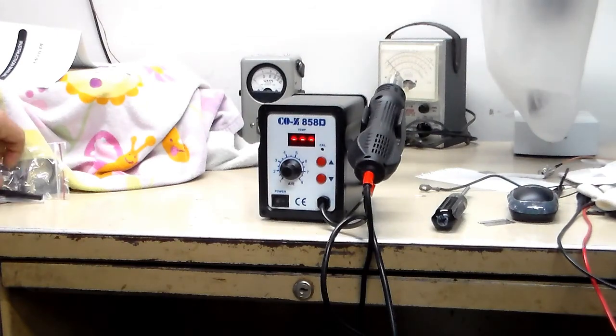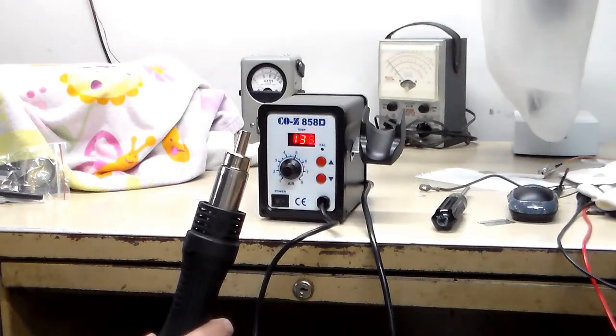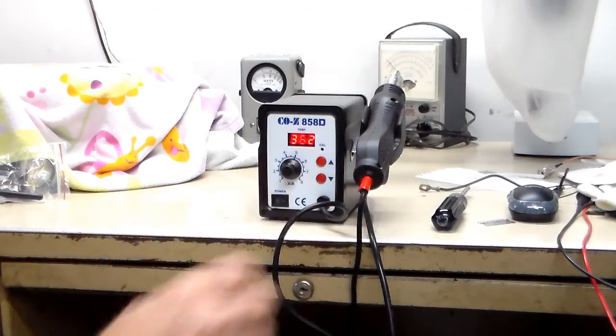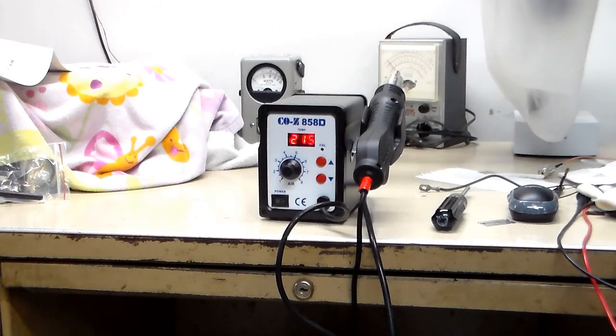I didn't see anywhere where it indicated that. Interesting — not until you lift it off the holster does it actually start to heat up, and the air is getting quite hot. You can see the temperature going back down when you set it down. Let me get something that we can unsolder.